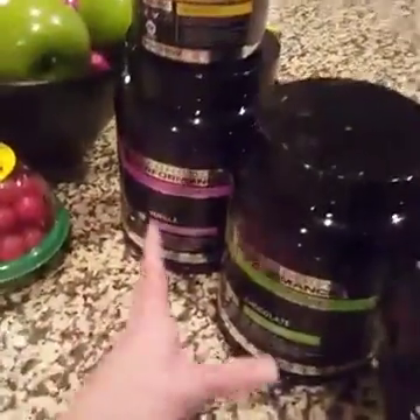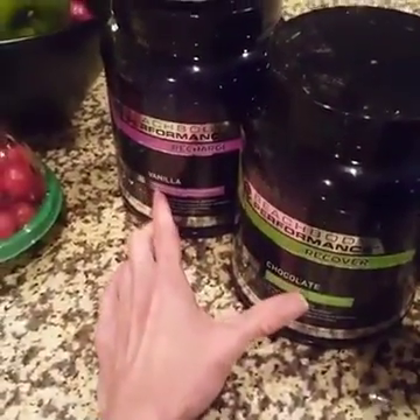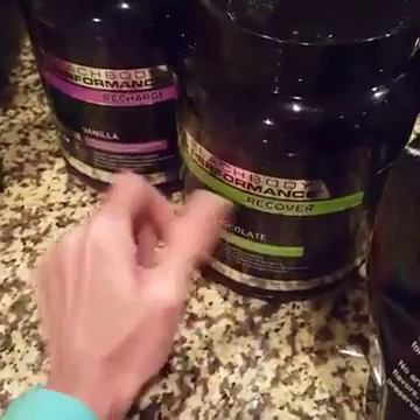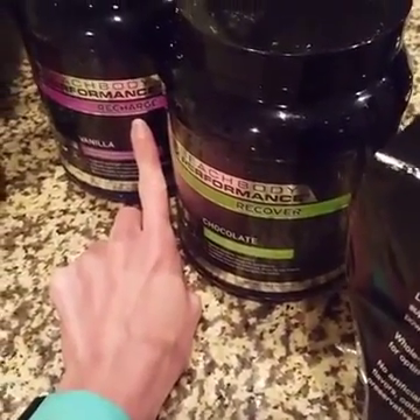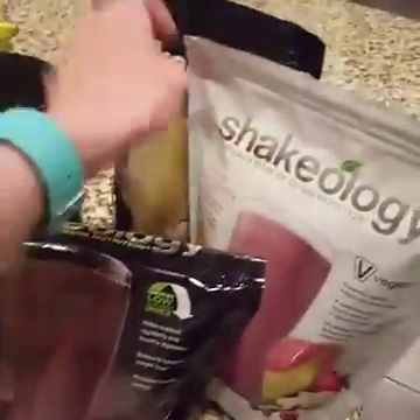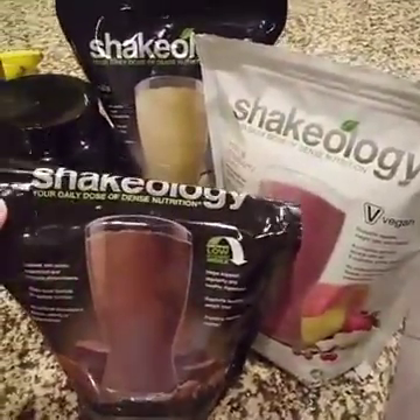I'll be doing 22 Minute Hardcore for the month. I'll be using the performance line: Recover and Recharge after my workout and before bed, and Energize as my pre-workout. I'll also be supplementing at least one meal a day with Shakeology.